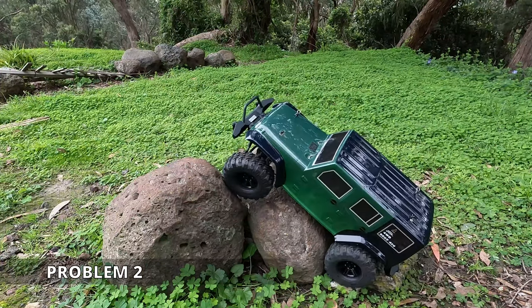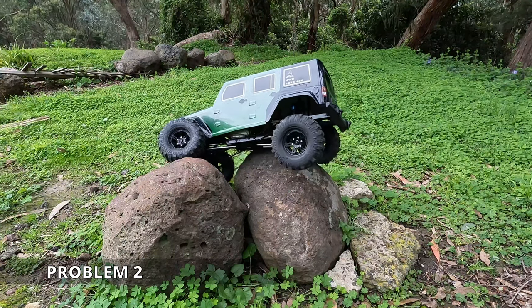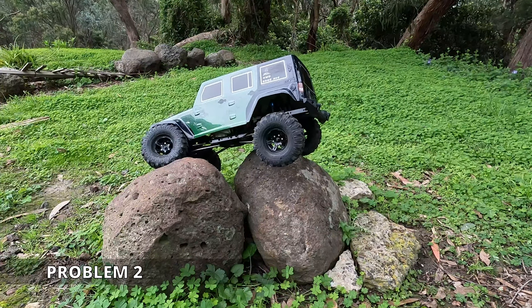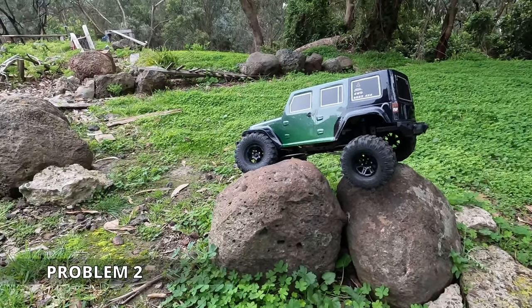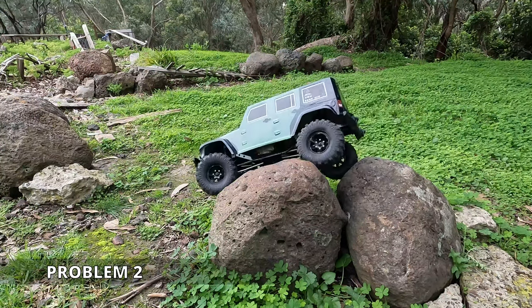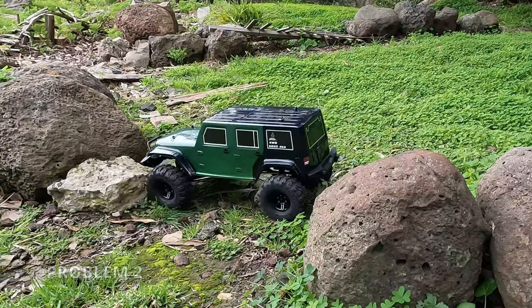I quite like the rubber compounds. I would have actually used the original tires if I could, just with the heavier wheels, but they were glued and I didn't want to take them off the original rims. This part might want to flip — we'll see how we go. And the low weight just barely kept it going. Problem two done.